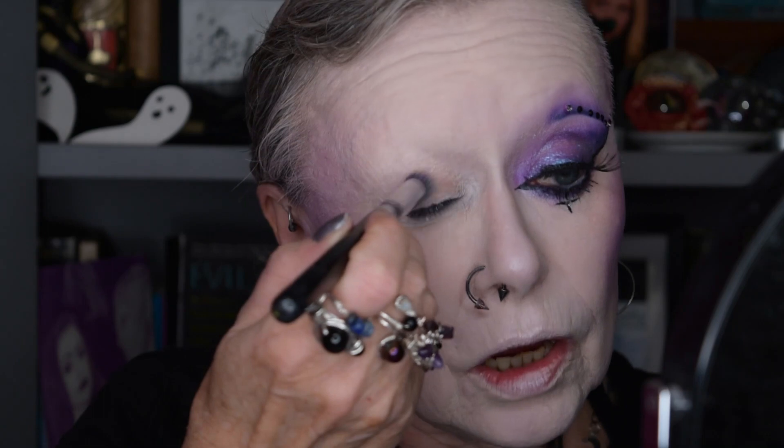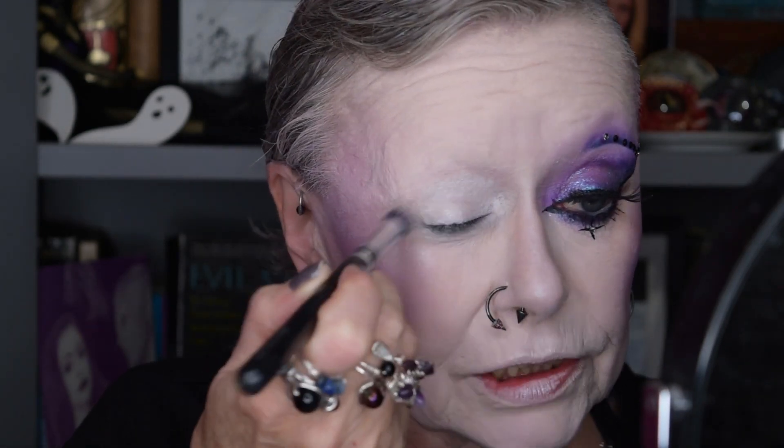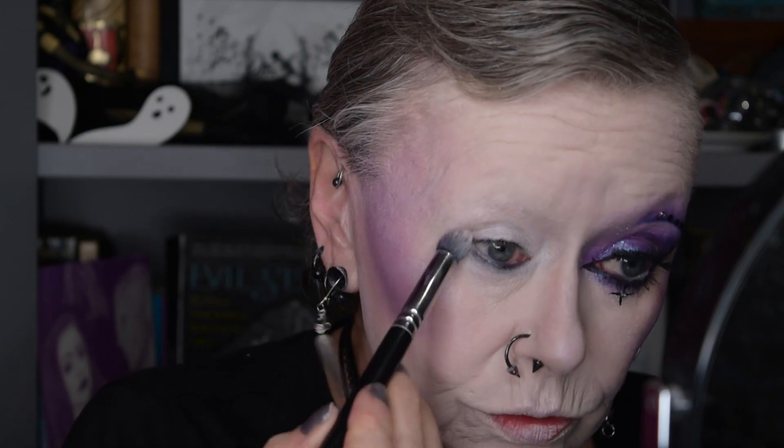I was watching Make Me Up Mister the other week and she was doing what she called a very simple look which could be used for a Christmas party, New Year's Eve party, or any sort of party really. The great thing about it was that you could do it in any colour at all. She did hers in blue, and I thought I could do a version that some of my elder goths and baby bats could use for parties coming up over the Yuletide period.